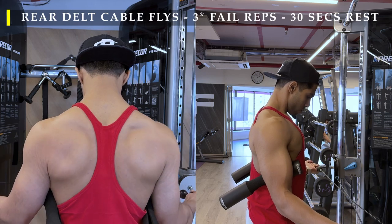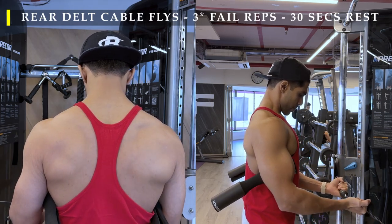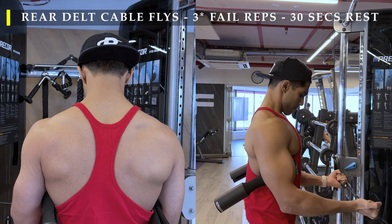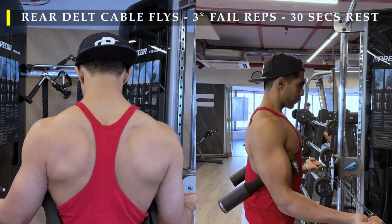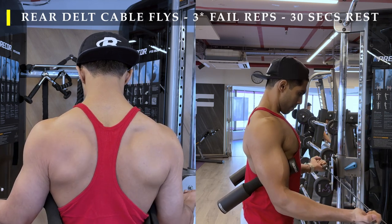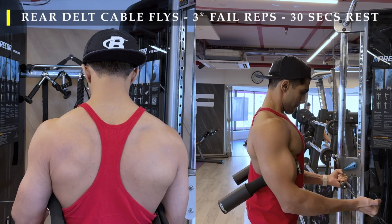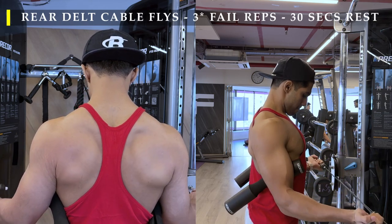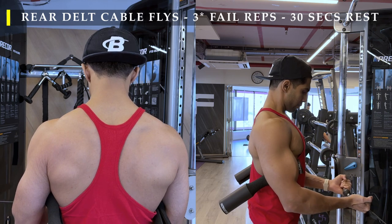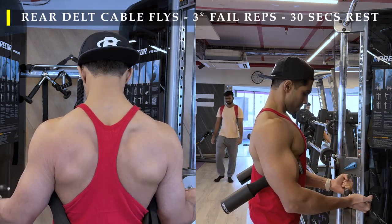The next exercise is rear delt work. I chose to do it with cable flies because this is a killer — it doesn't require you to load any weight; you can do it without any weight. To make sure my elbows don't flare out, I took two barbell spot sponges and put them under my biceps so that my hands stay locked in. If I move my elbows away, those drop — so I know my elbows have flared out.